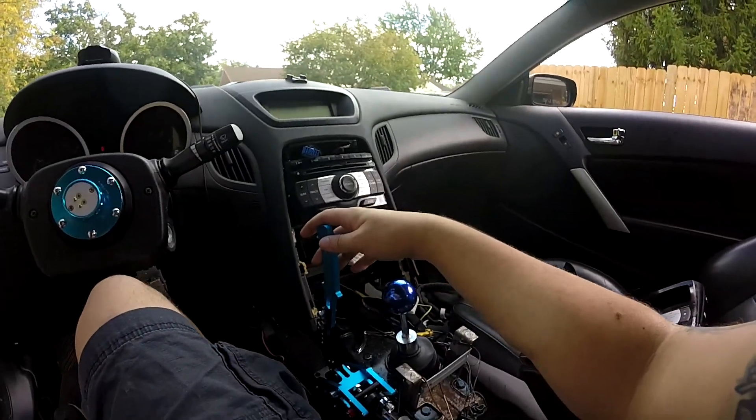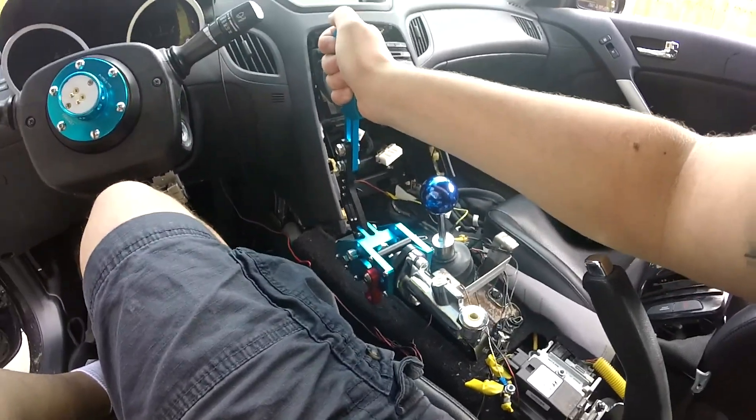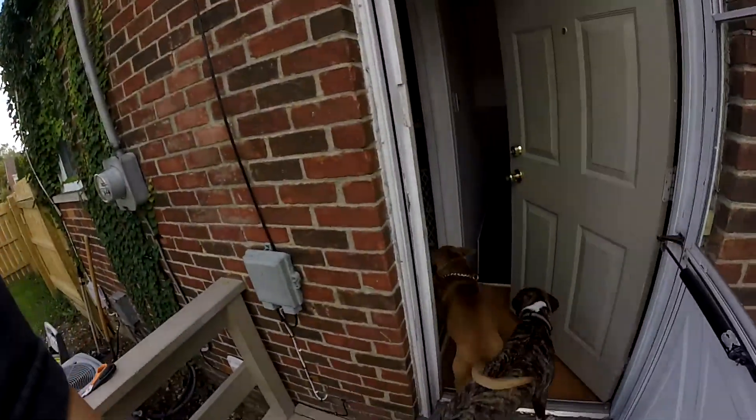My plan is to put the e-brake somewhere down here or up a little bit. Now we just have to figure out how. We're going to go to my grandpa's shop — we're going to weld a piece of metal onto the trans tunnel, or if my grandpa finds a better way to do it, we'll do that. We'll work on it there and see what we can do, and then I'll go through with you guys what we did.